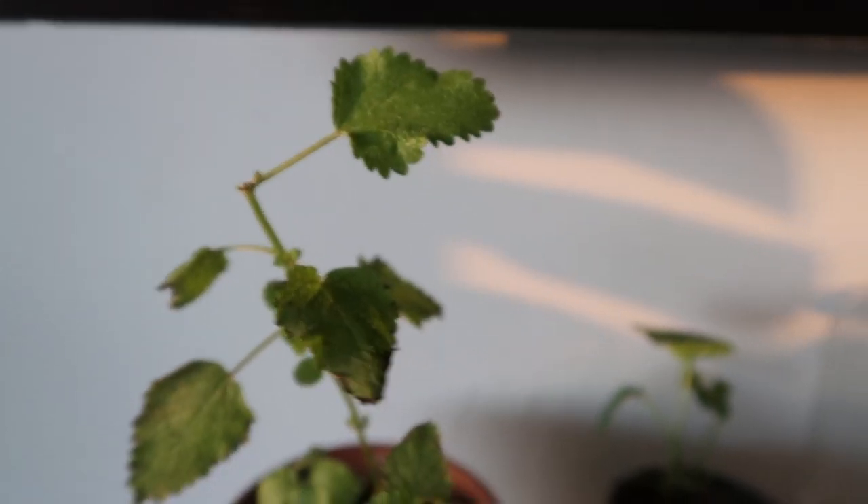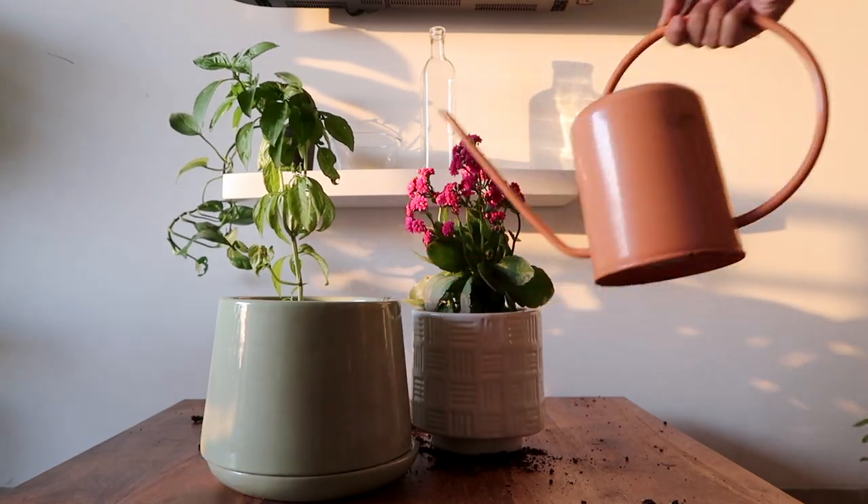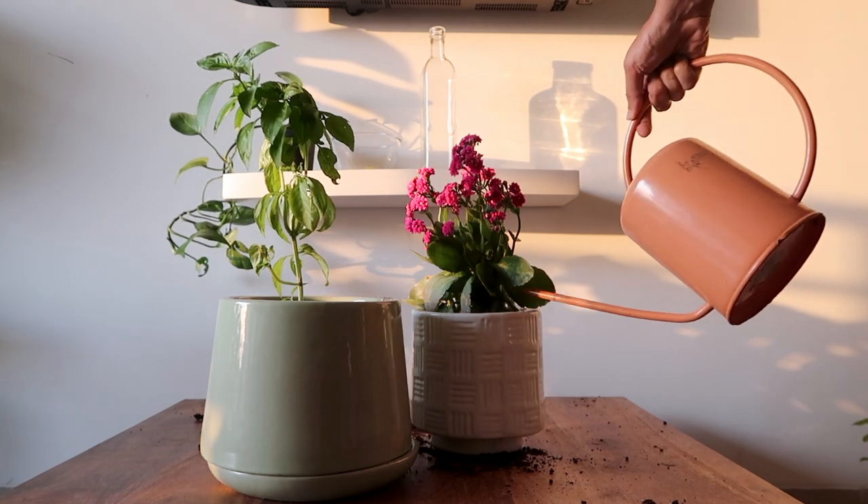Sometimes it may take longer for the plant to recover. Continue watering the plant whenever the soil looks dry. In some cases, the plant may not recover ever, and that's completely okay — you can always try again. Just ensure that you disturb the roots as little as possible.